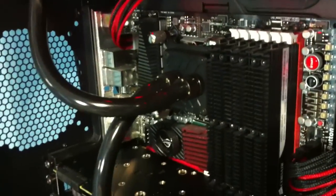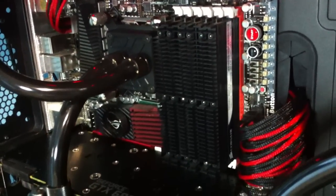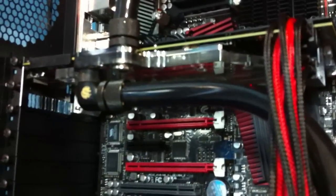Same processor, just liquid cooled with an EK water block. Upgraded to 12GB of DDR3 1600MHz. A GTX 680 with an EK water block.